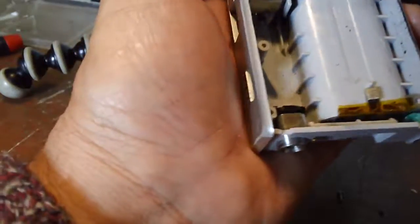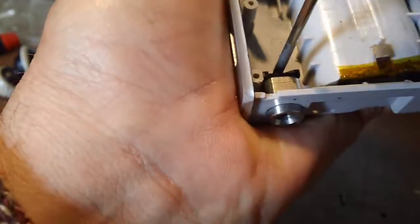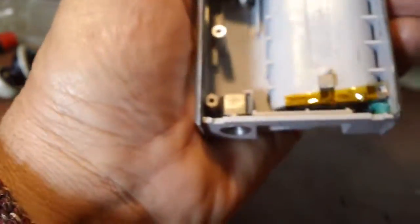Just have another screw on there. There we go. Easier than I thought. I'm going to use brute force on it.